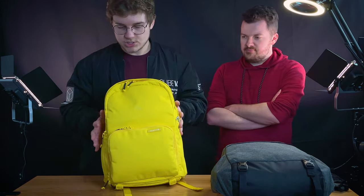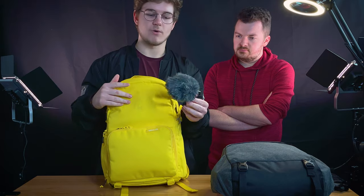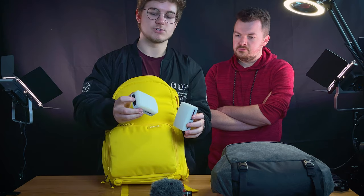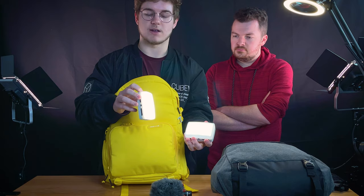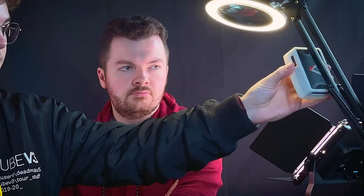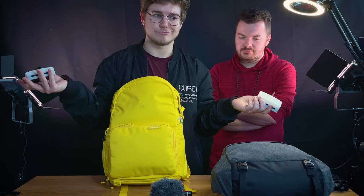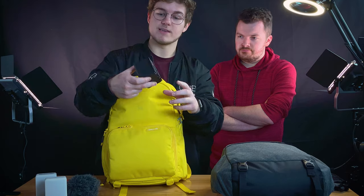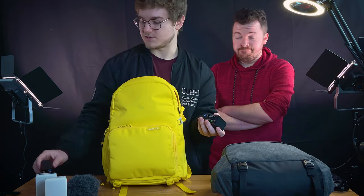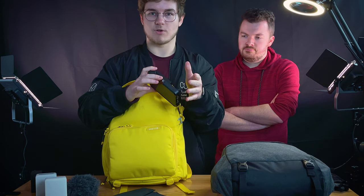This top section is kind of a half-zip. I have my microphone, which is the Rode Video Micro, so that works out pretty well. I've got two Aperture MC RGB lights - these things are super cool, they've got color temperature modes, RGB modes, and they're magnetic so you can stick them to anything. They've also got gels you can take off and they wirelessly charge. I also have two Sony NPF batteries in there.